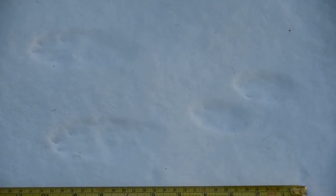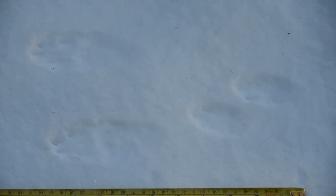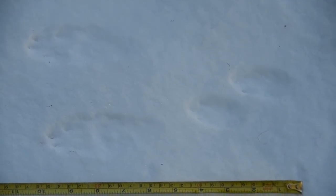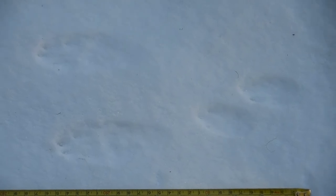Now, what is slower — a bound or a hop? A hop. Very good. A hop is the slowest, and that's where you're going to find the hind feet behind the front feet.